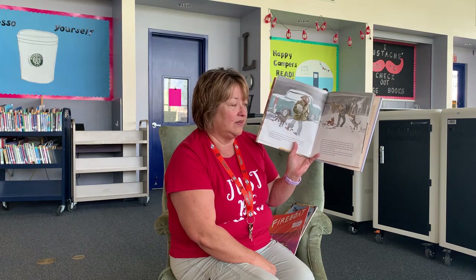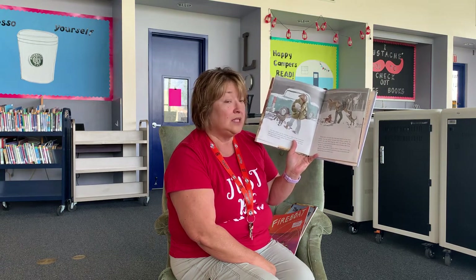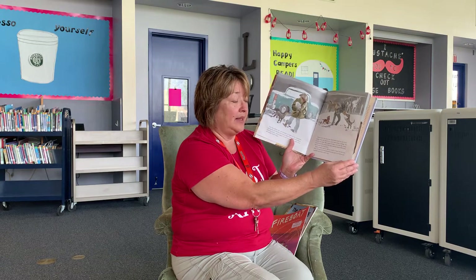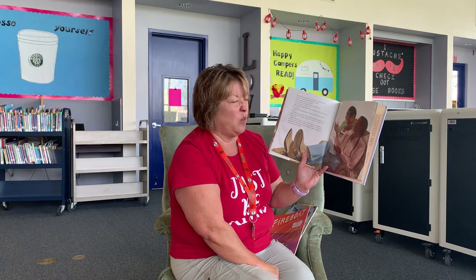Soon he heard the sounds of his father and his brother Will stomping the snow from their boots. Spider's father came in with an armful of mail from the post office. He hung up his hat and jacket on the pegs by the kitchen and stretched out in his favorite chair. "So what did you do in school today?" he asked Spider. "Not much," said Spider, filling his pocket. "Did you bring home any papers?" Spider nodded. How did his father always know? "Let's take a look," said his father.